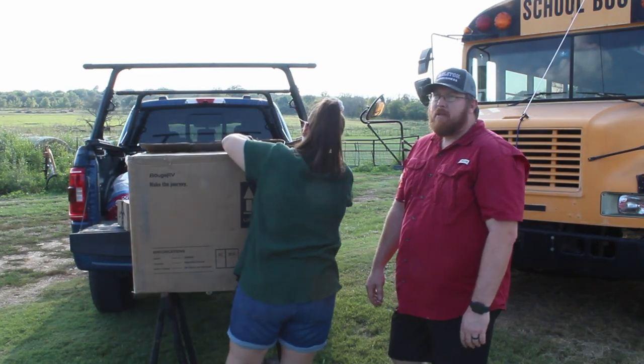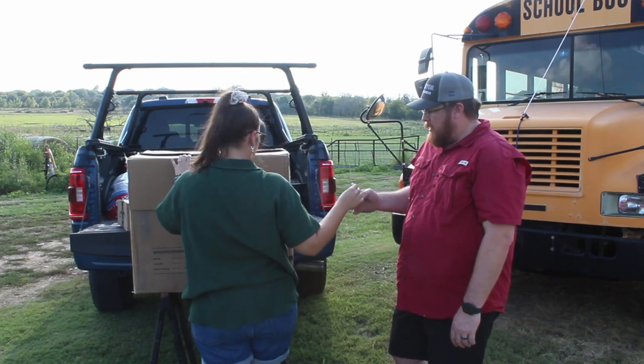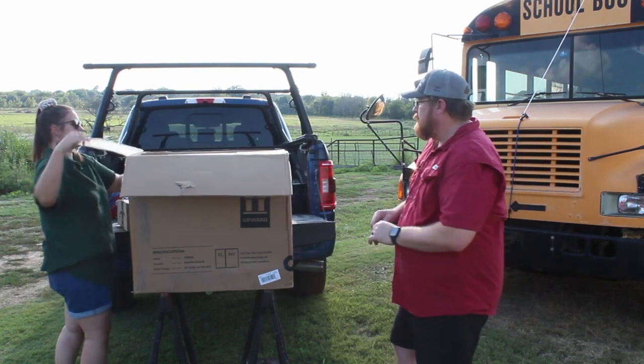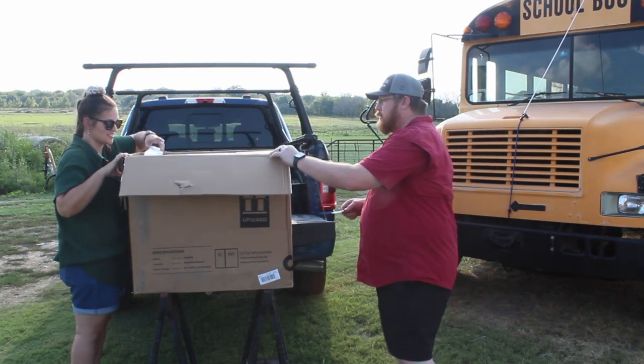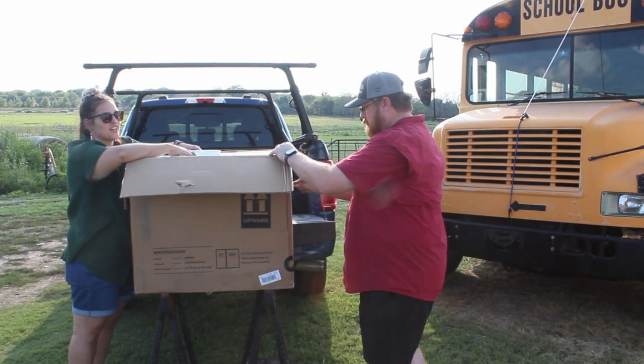We did buy this from Amazon Prime on Sunday and it arrived on Tuesday, so pretty quick shipping. There is some packaging — it's all busted up. This is also our very first unboxing video.